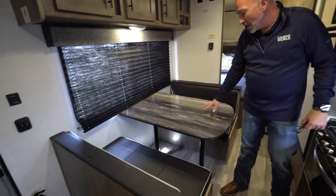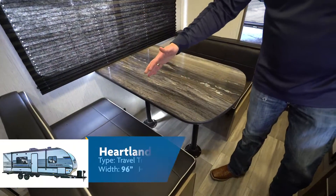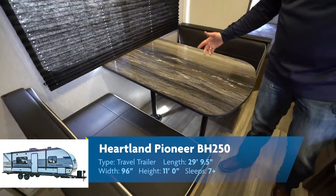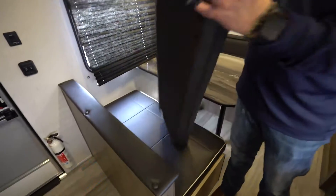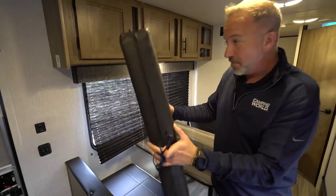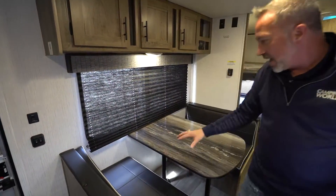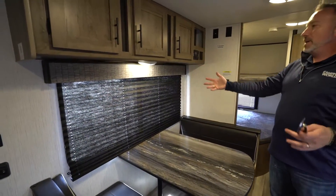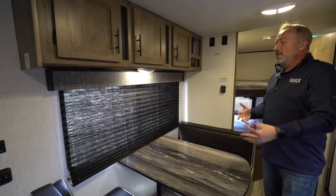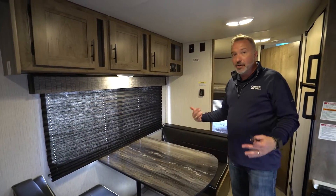Over here on the campsite side, look at the decorative tabletop with the large booth dinette — could easily fit four people. Plush, comfortable cushions. This also reduces down into a sleeper. The BH-250 will easily sleep seven to eight people. Just imagine pulling up looking at the beach, looking at the mountains — you're on vacation and you're in your home.